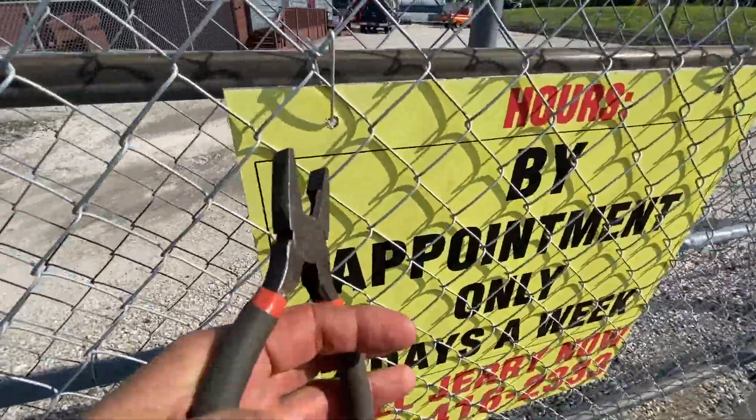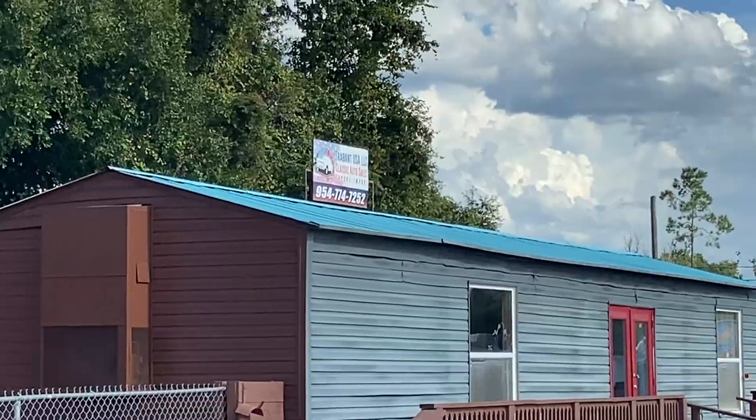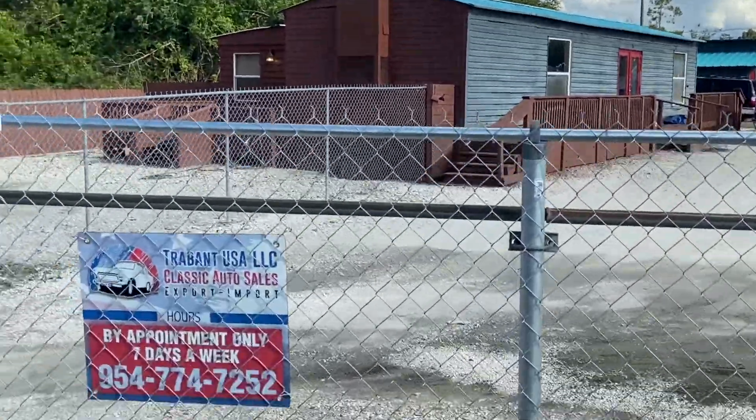I have one more task to do — I have to take this off and put up mine. One sign, another sign.